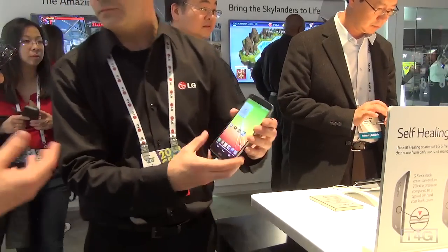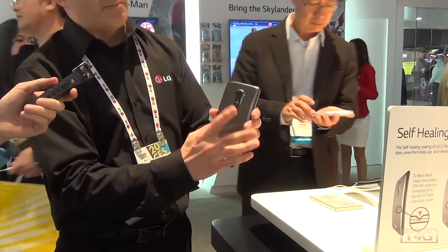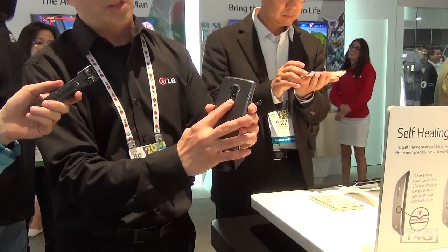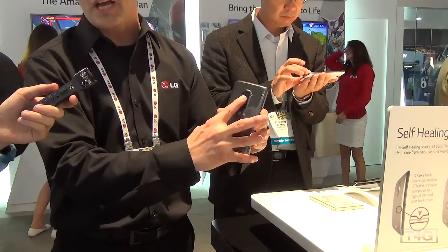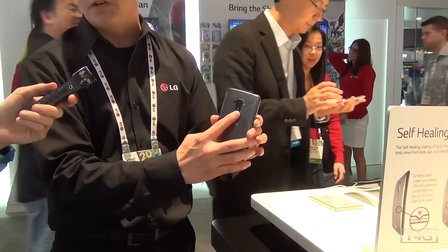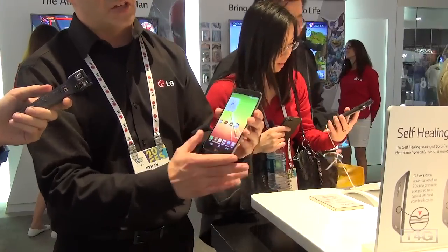Has anything changed on the rear keys from the G2? Actually everything is about the same. If you press and hold the rear key down for three seconds it's gonna bring you into the camera, and if you press volume up for three seconds it's gonna take you into our quick memo feature so you can jot down phone numbers and email addresses and save them to your phone.